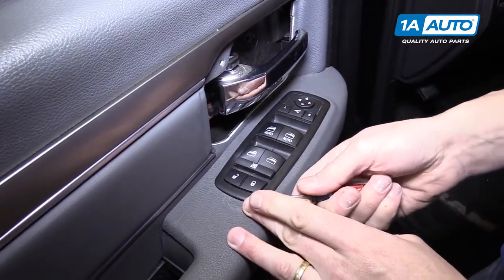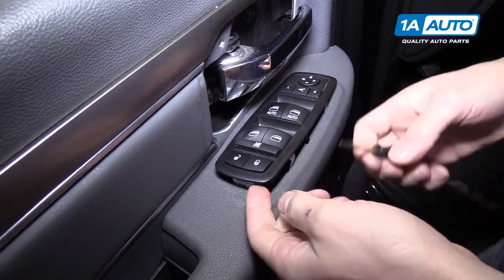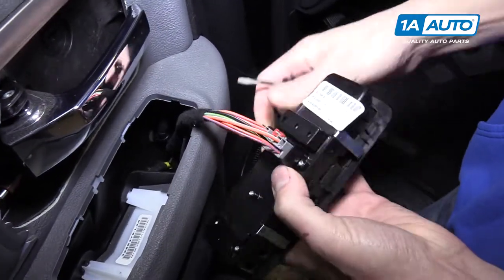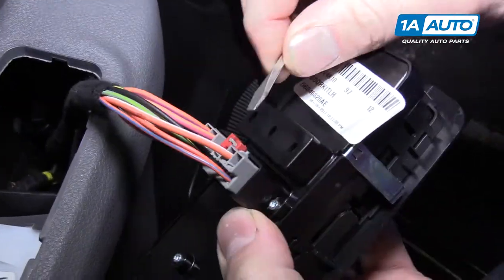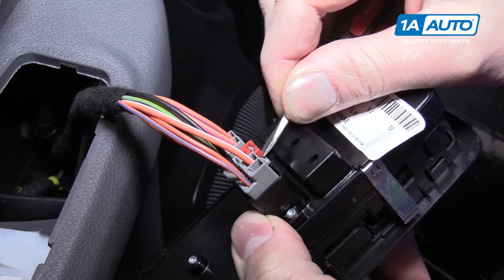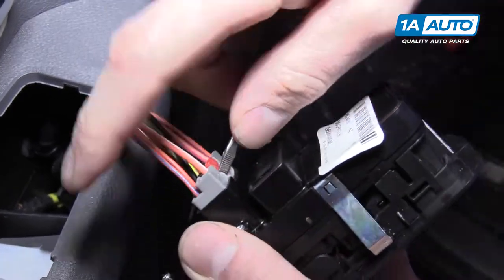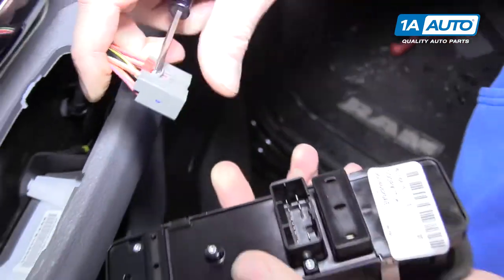For the power window switch, just slide a little screwdriver in here. It pops out super easy, and we'll pop up this little red safety pin. Then push the tab down and pull the connector out.